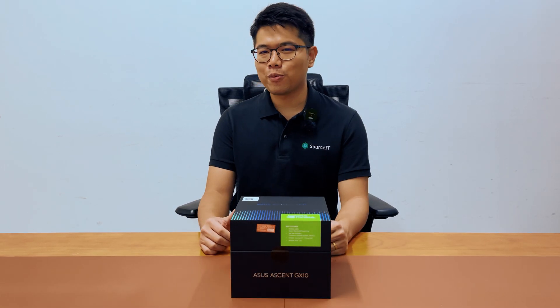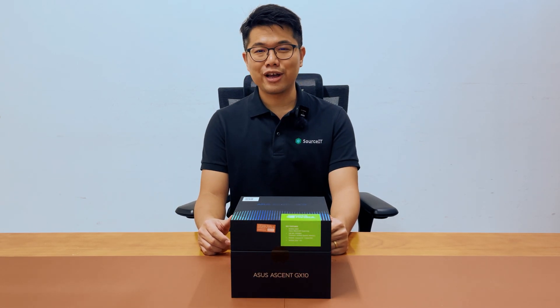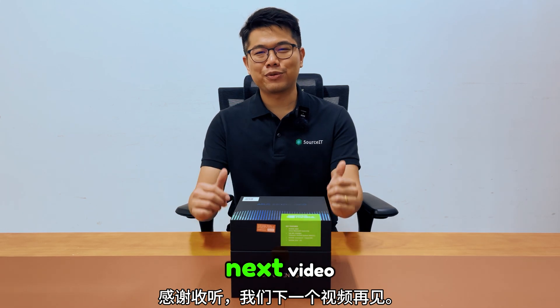If you enjoyed this video, make sure to hit the like button, subscribe for more tech insights, and drop a comment to share your thoughts or questions. Thanks for tuning in and I'll see you in the next video.